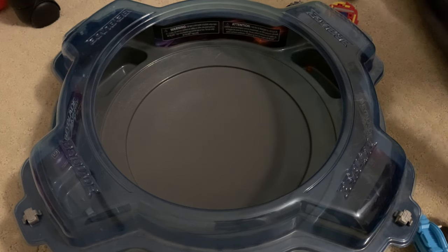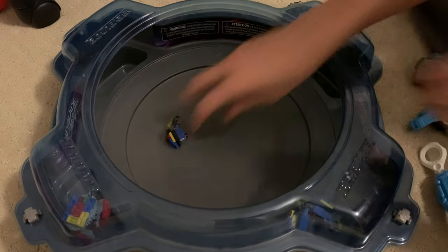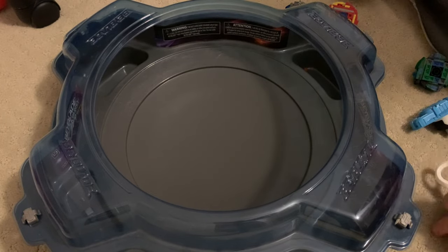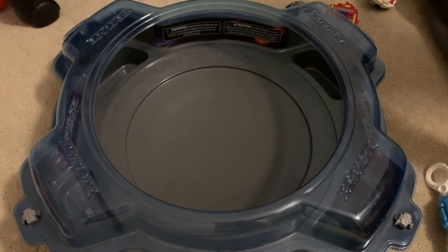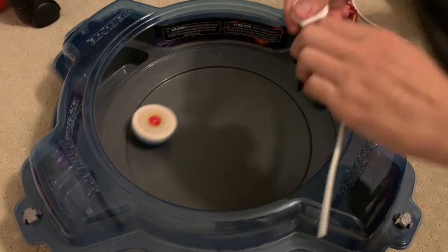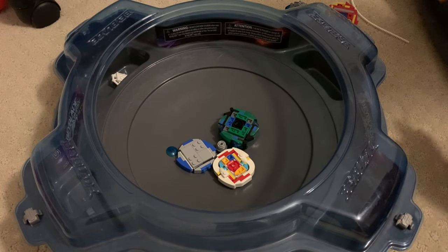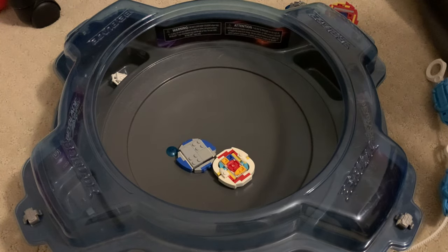We'll do one more battle. Alright, I think that's the Bey gods telling me to not do that again. I don't know why it's breaking so easily. But we're not here to battle it against Mystic or Hyperion — we're here to battle it against probably the best stock Bey, Detonate Dragon. Let's go. Oh boy. That sure happened. Double burst. Alright. That's the first time I've seen Exo burst.